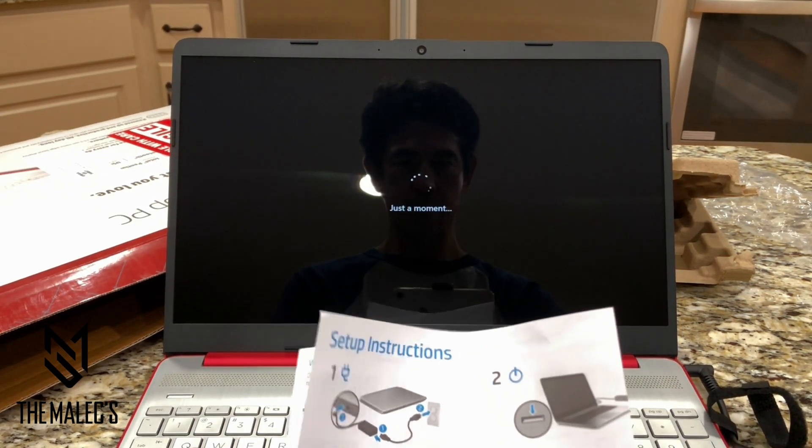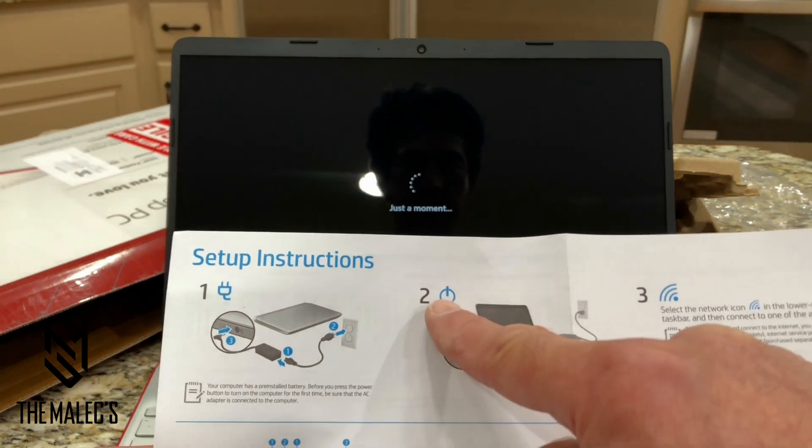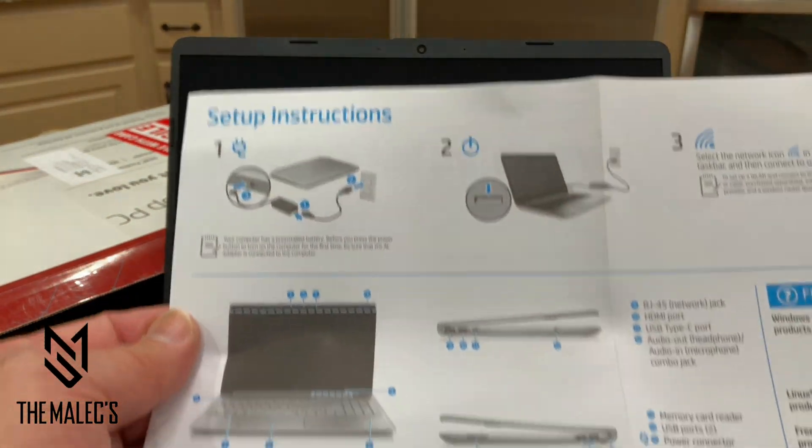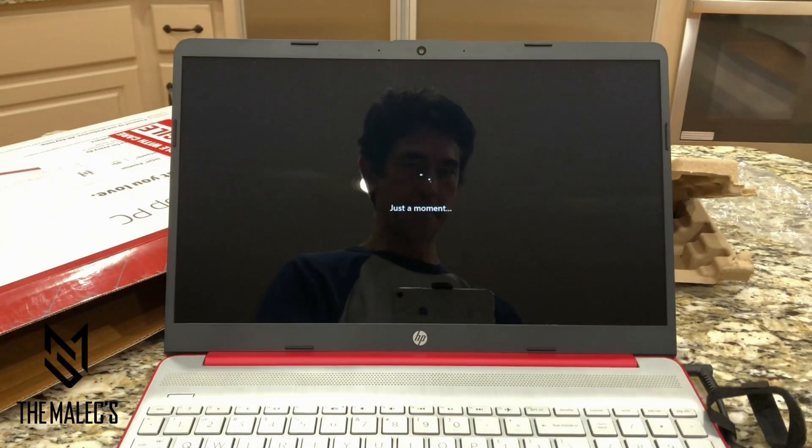It'll say 'just a moment' while it's loading. While we're doing that, we're looking at the setup instructions, which is pretty simple, and I'll walk you through that as well.